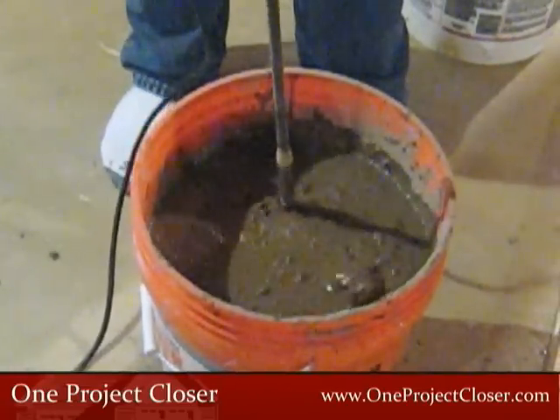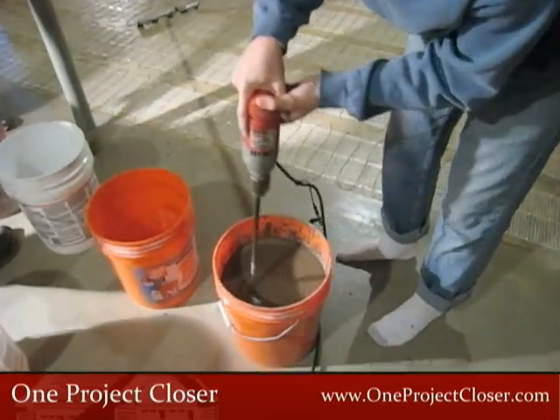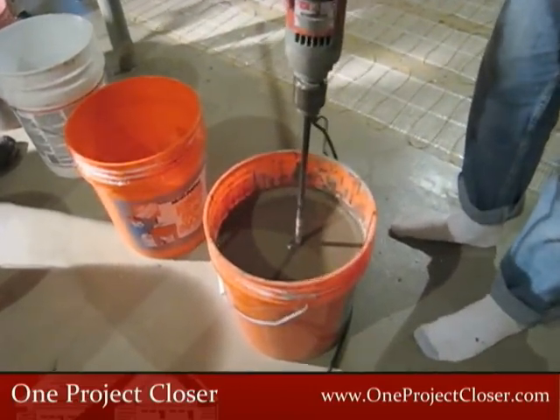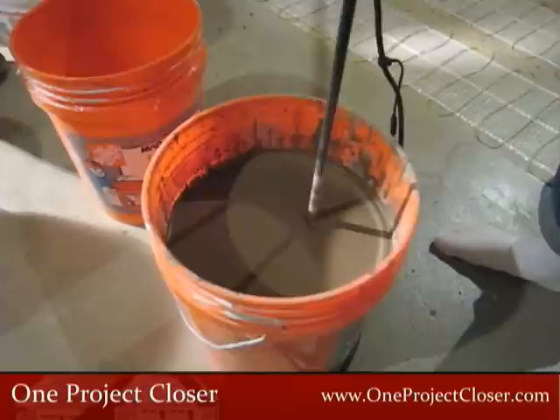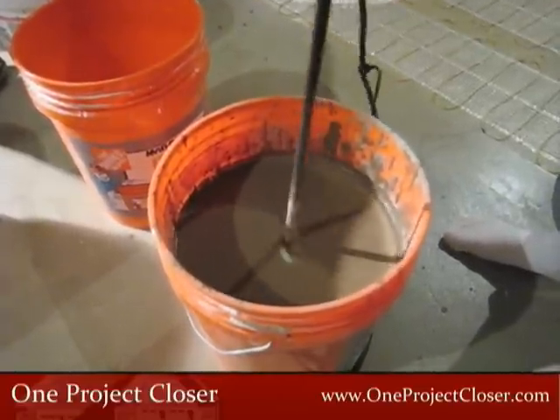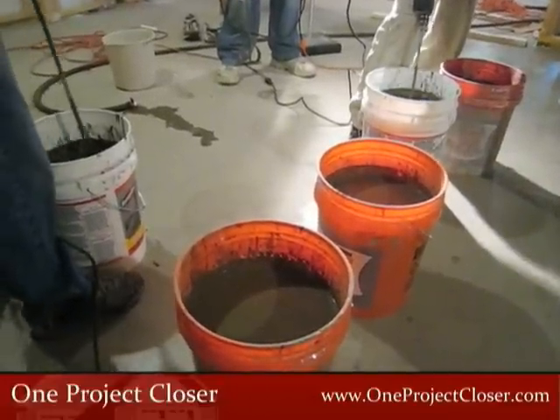Don't reverse these steps. Pouring water on top of a bucket of mortar powder won't be successful. Keep mixing until you achieve a runny pancake batter consistency. If you started with the right amount of water, there should be no need to add any additional water to the mix. You'll need to mix the mortar for about 2 minutes to get the right consistency.